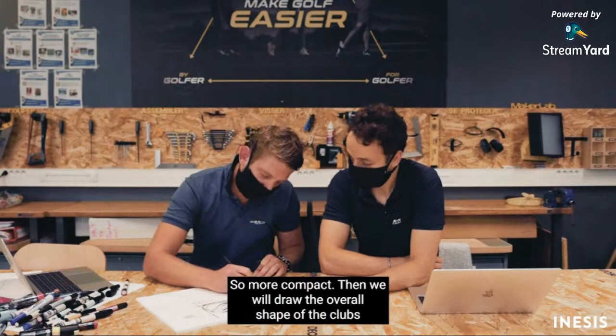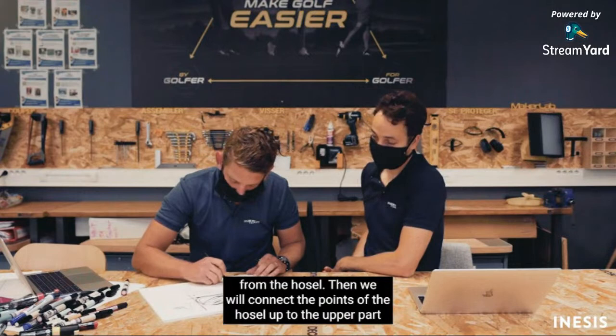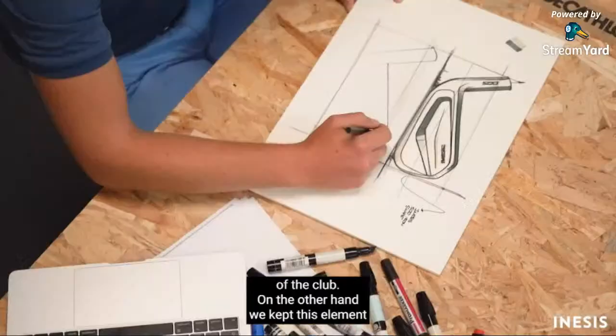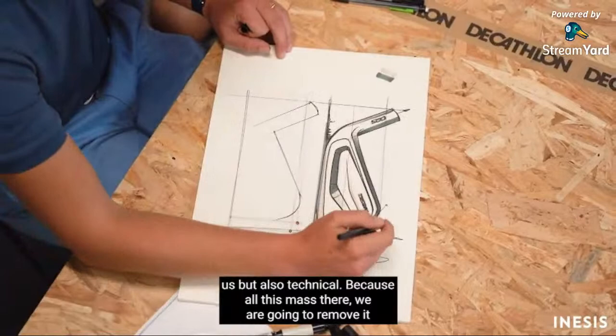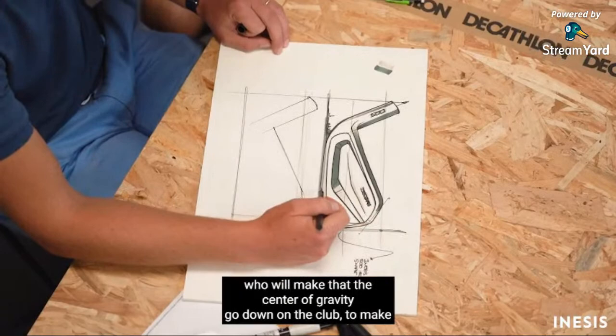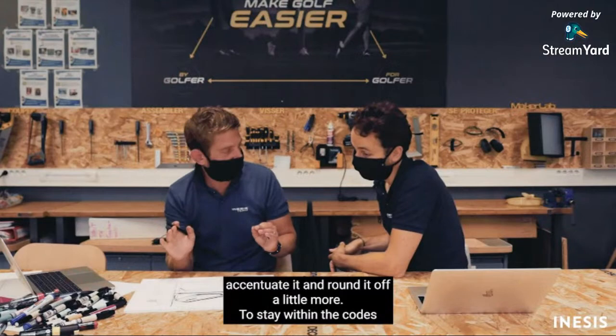We will design the global form of the club, always starting with the hosel. We release the points of the hosel to the height of the club. On the other hand, we keep the identical element of the INESIS — the cavity — which is aesthetic but also technical. Because of all this mass, removing it makes the center of gravity descend, making the club easier to play. For the expert player, we accentuate this less and round it more, to stay in the codes of an expert club.